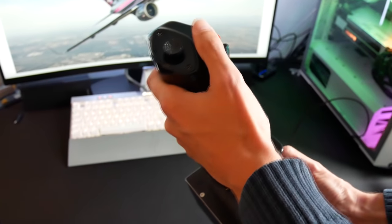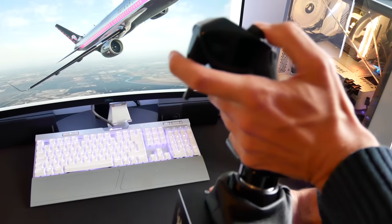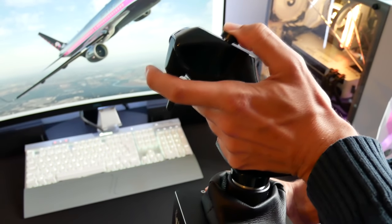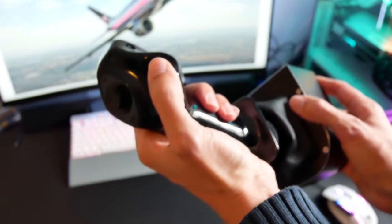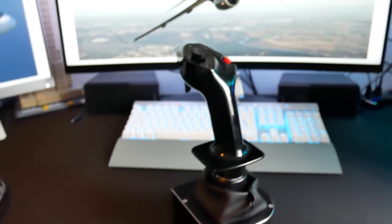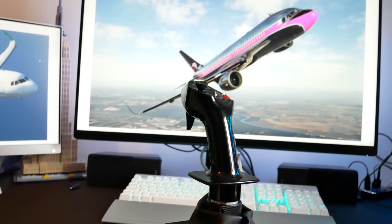Crucially we have the important buttons: the trigger on the front for talking to air traffic control, which feels just like the real thing and has the same sort of range of motion. There's a little hat switch which is not realistic but is useful in simulators. Then there's the red autopilot disconnect button, which feels great, is in the right place, and makes a nice clicky feel as you use it.